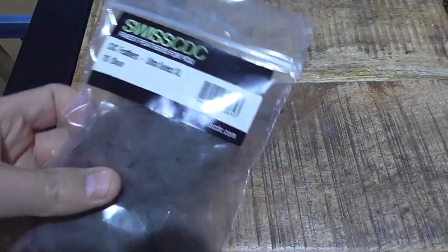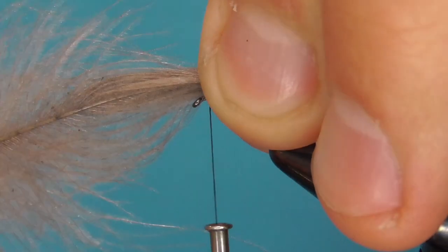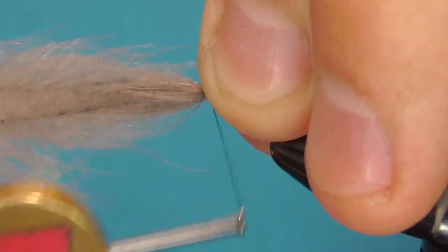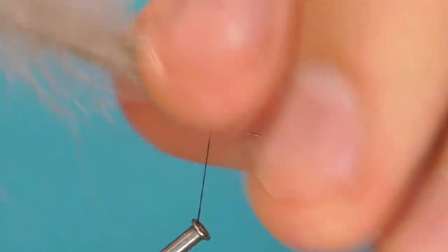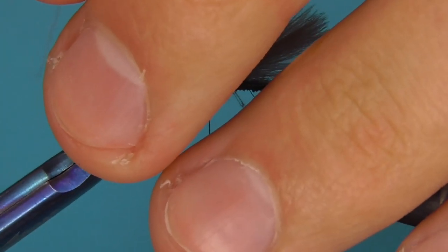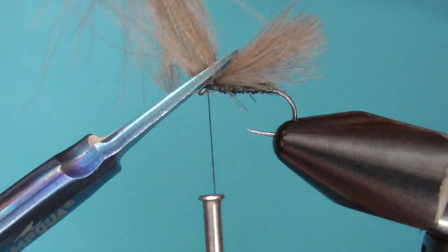For the wing I'm using two tips of CDC feathers together. Tie them in a bit past the hook bend — I like them a little bit long. On the real bug they do extend past the body a bit. Trim the CDC stems off in the front. The rest of the CDC feather is still good for some nymphs.